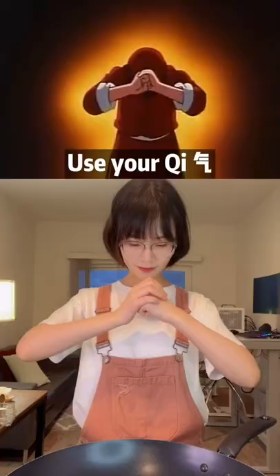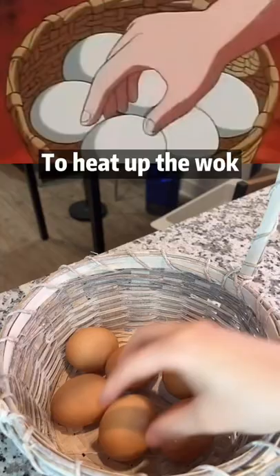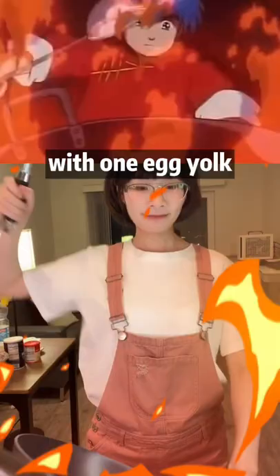Golden egg fried rice. Use your qi or gas to heat up the wok until smoking hot. Crack 3 eggs. Stir fry the egg whites with 1 egg yolk until half cooked.